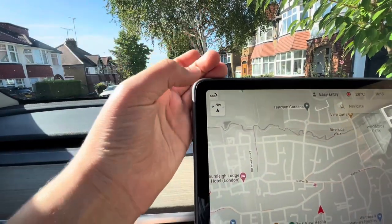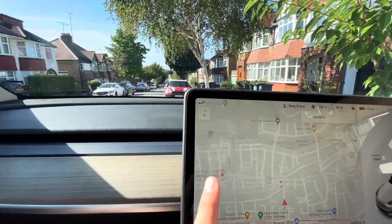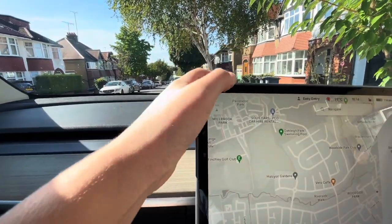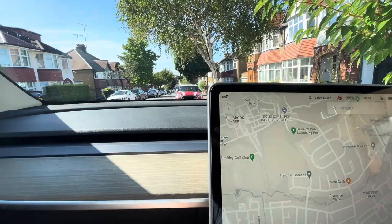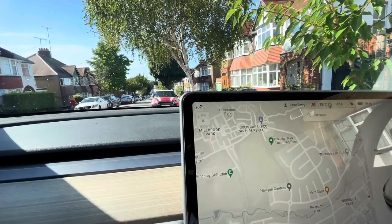In the top corner you've got the SOS button, which basically calls emergency services — we're not going to click it now. When you're driving, you've also got the passenger airbag option, which will tell you if you want to turn on or turn off the passenger airbag.